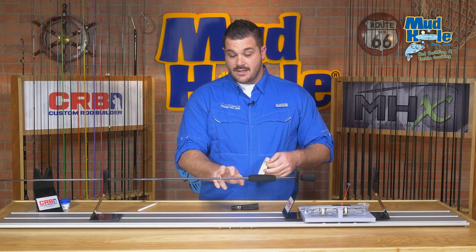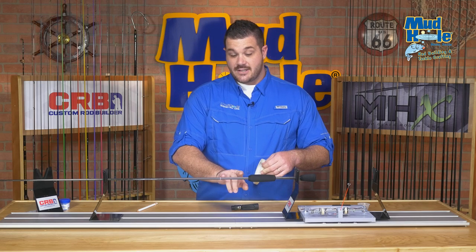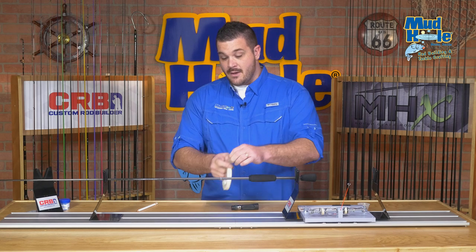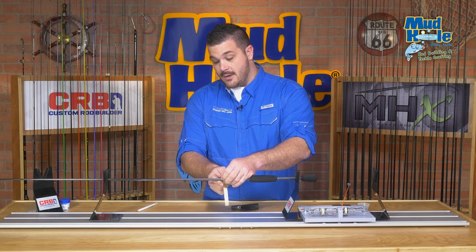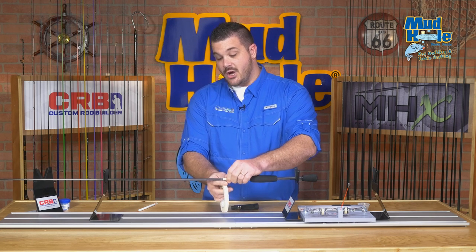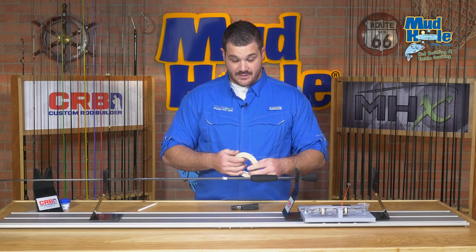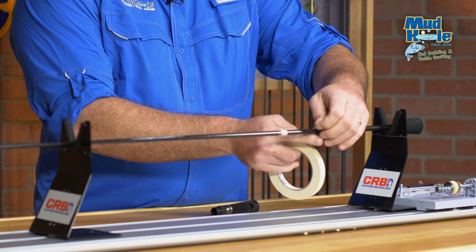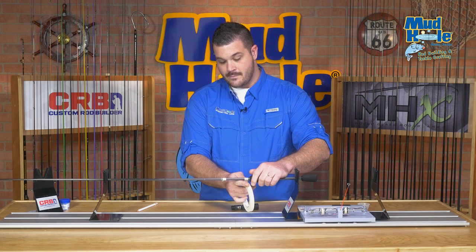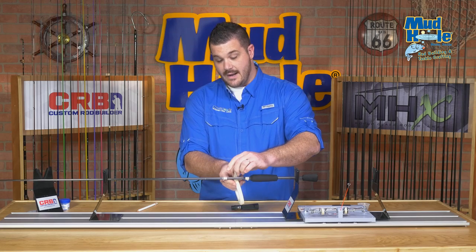When you're ready, we're going to identify the mark we made earlier that is the top of our reel seat, and we're going to space out three separate rod arbors on the blank. The first one you want to pull about a quarter of an inch from the top of that mark — you don't want to go past the reel seat or it'll stick out beyond the mounting. You want one about a quarter inch away from the edge of your rear grip, and then one directly in the center.